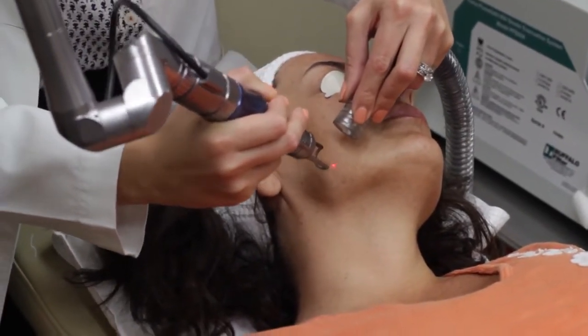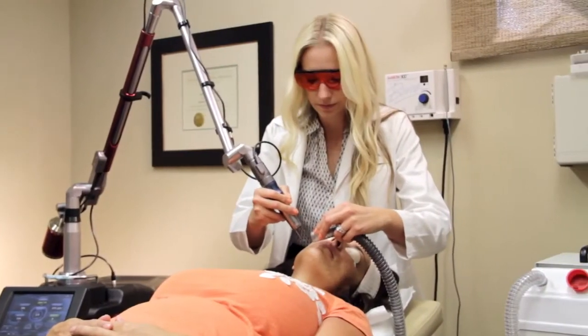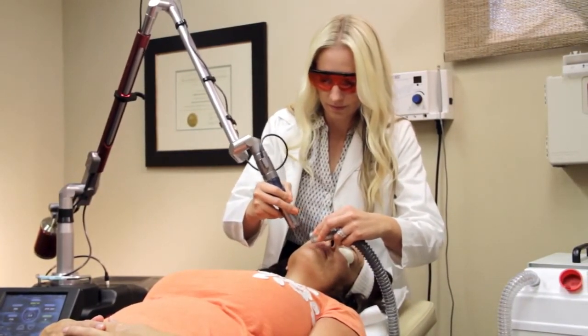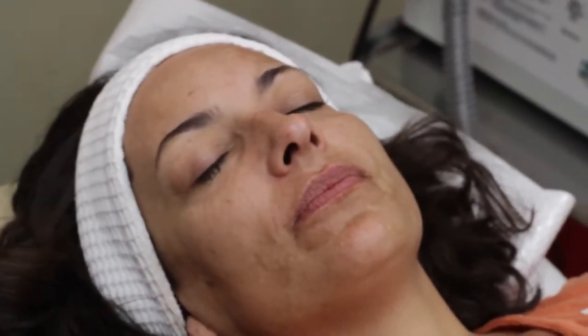The tri-beam laser is a virtually painless laser — it just feels like a little warm, tingly sensation on the skin. You don't require numbing cream for the treatment. The treatment takes about five minutes and is very quick. We usually do ten treatments spaced one week apart, and you need several treatments to see the resolution of the melasma. But it's a great laser.